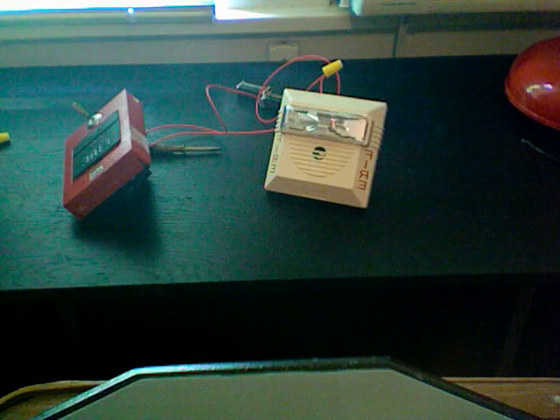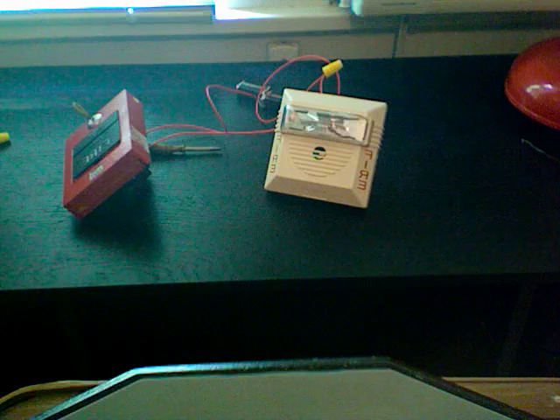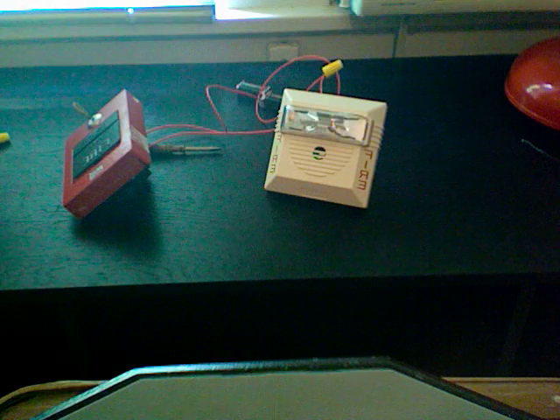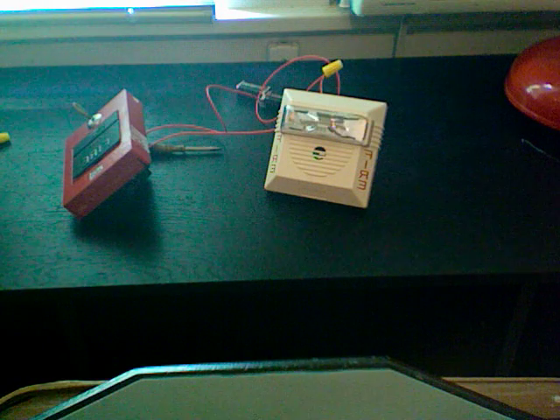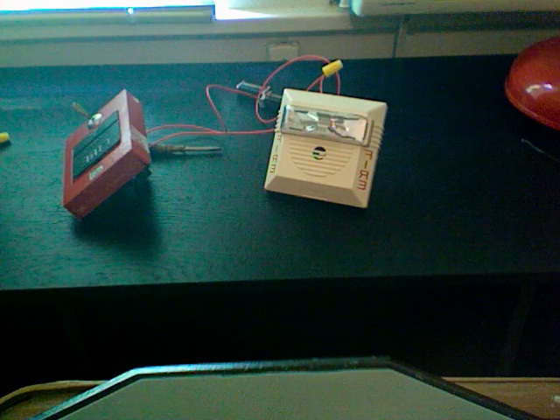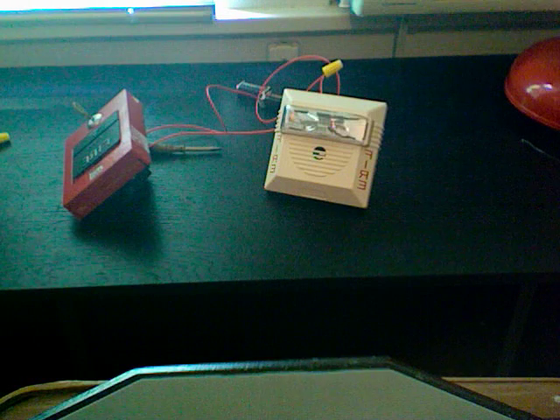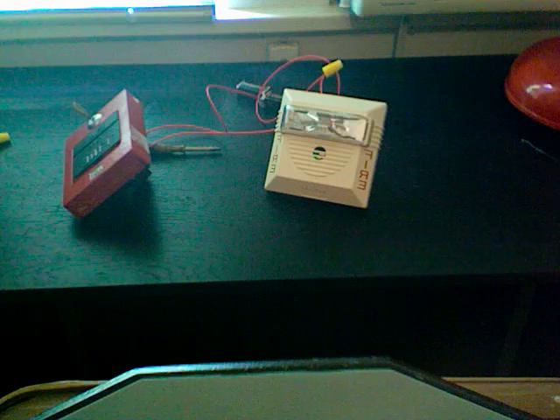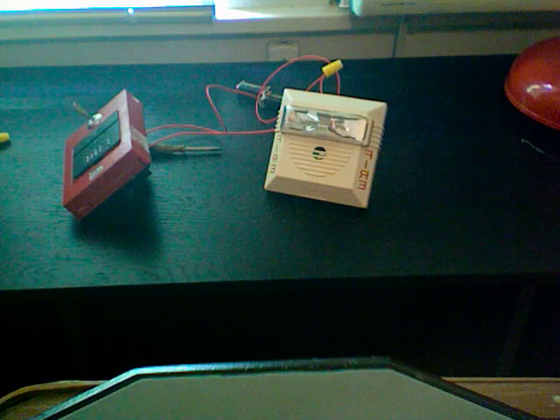The reason why the strobe was only flashing one flash every two seconds is because I'm underpowering it — I'm powering it from just two 9-volt batteries at 18 volts DC. I would have powered it with three, but one of my 9-volt batteries just decided to commit suicide. Anyway, there's a test of my now functional Wheelock NS.